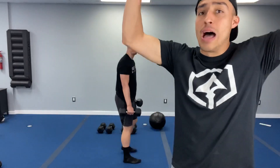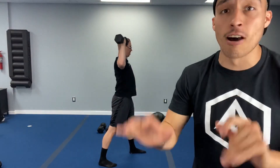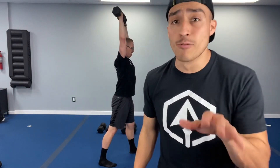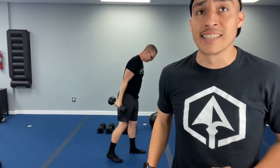Ten-second count — dumbbell military press or whatever weight you've got. Three, two, one — let's go. Breathe out, breathe in. Do ten in total, guys. Remember — this is seven minutes, a long period. Control the weight, do not go fast, do not burn yourself out. Pace yourself for the long distance. That's ten — shake it off. Back to rows now.